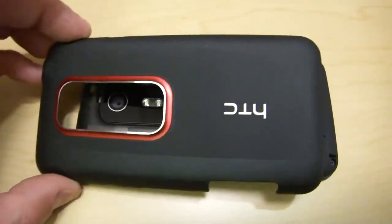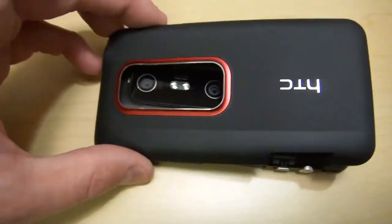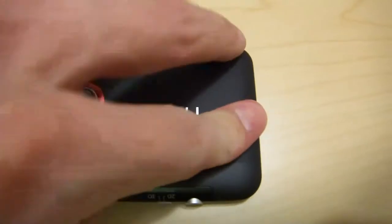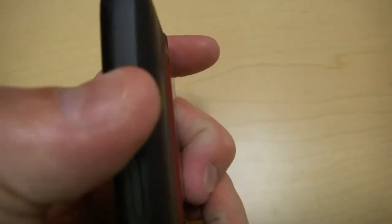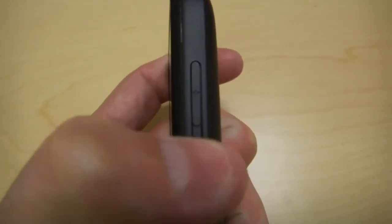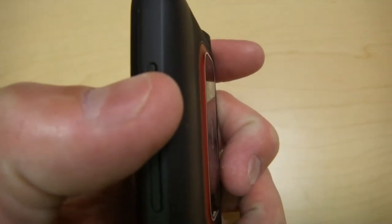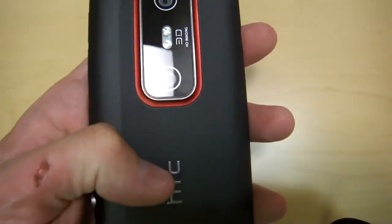When you put your case back on, you want to place it on this corner first, then swoop it over and push down. That's how you put your case on without destroying your power switches. Not only could you destroy those switches, but you can also ruin the buttons so they start requiring more and more pressure because you're bending the plastic.